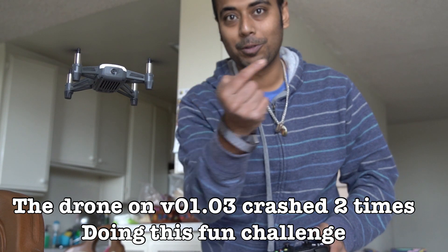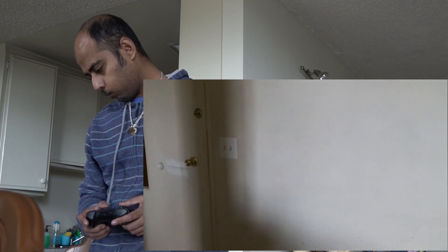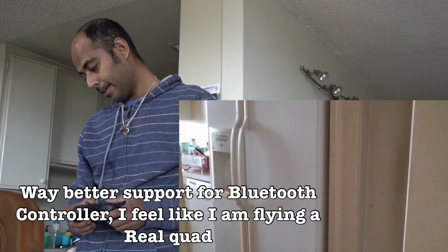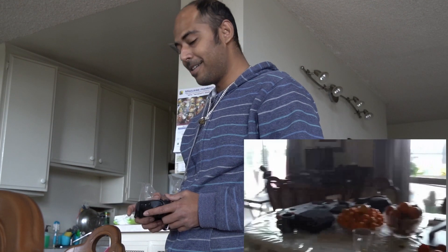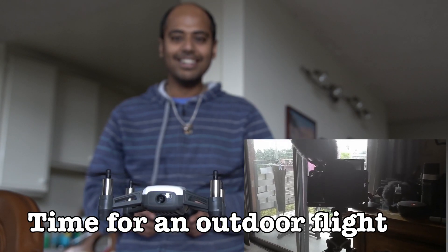Let the challenge begin — the drone goes south and comes back out. Footage is being recorded on the Tello. Can I make it through? That's the real question. There it comes — and there he is, he made it through the whole circle! Meet the Tello: an amazing little drone, an amazing piece of equipment. And now it's dancing — I don't know why it's dancing.